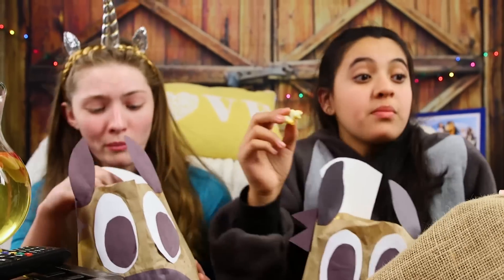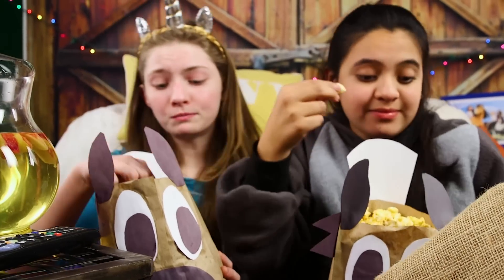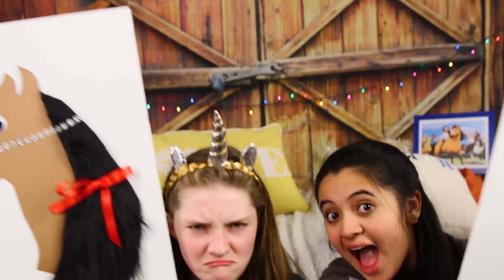Hey guys! If there's one thing we love, it's parties. So today, in preparation of Season 4 coming to Netflix on March 16th, I can't wait! We're gonna help you plan a Spirit Riding Free watch party. Because what's more fun than watching your favorite show with your favorite friends? Let's jump right into it!